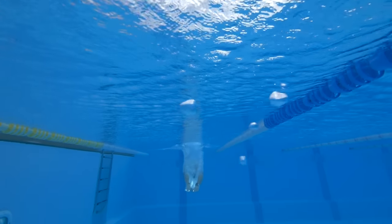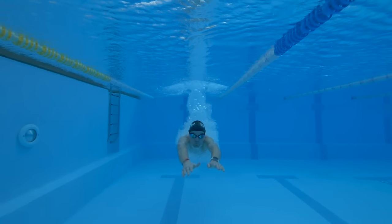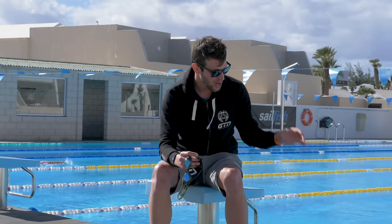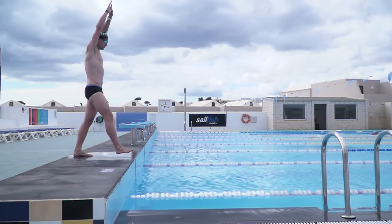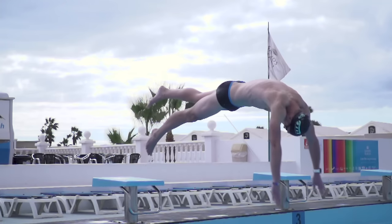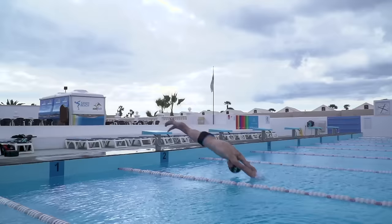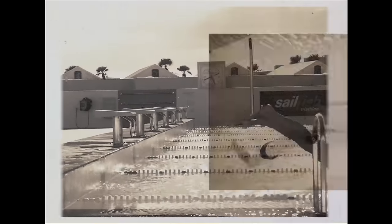Now we need to talk about working through and building up confidence with the dive. It's really important if you are starting out to begin from a low height — start from the edge of the pool, and as you build confidence, build that height up until you're eventually diving off the block. With that in mind, I'm going to be breaking it down and working through those first stages of the dive to really build up that confidence, and then we will learn how to dive.